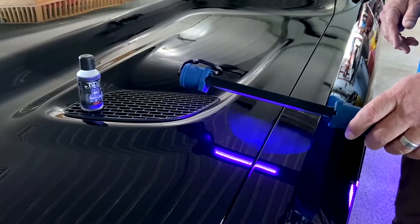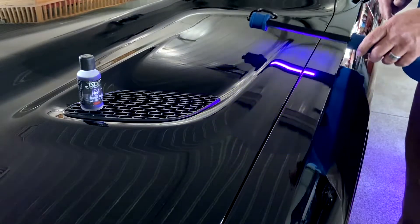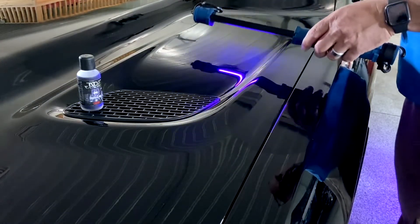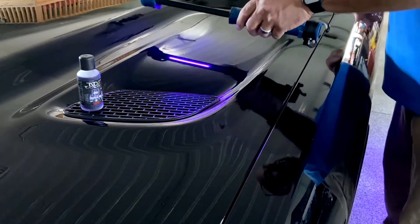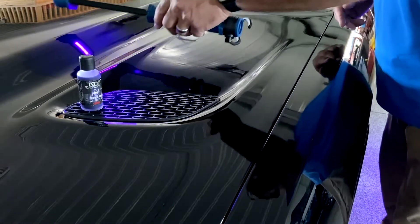With Jade's patented UV tracer, we can go along and see exactly where we stopped. We can go back over our work to make sure we have even coverage — back and forth — and see if we need to make up any touch-ups before we do our final wipe off.